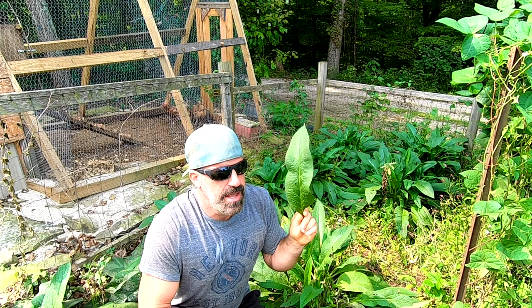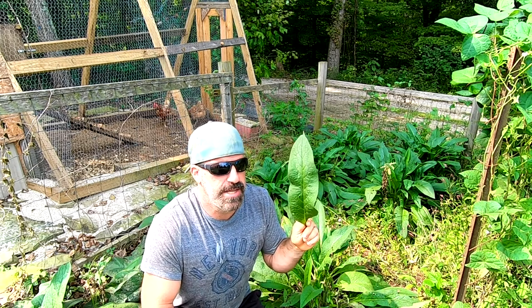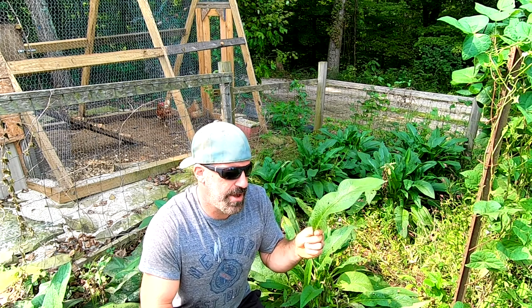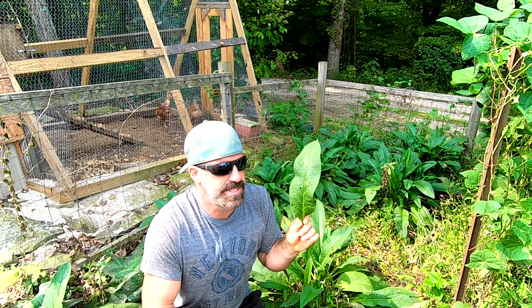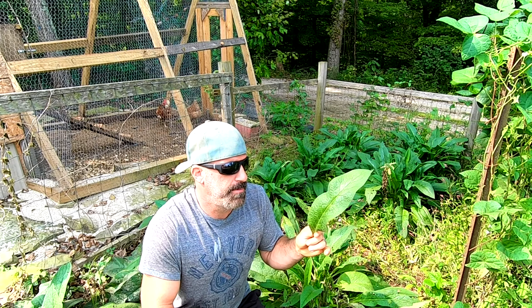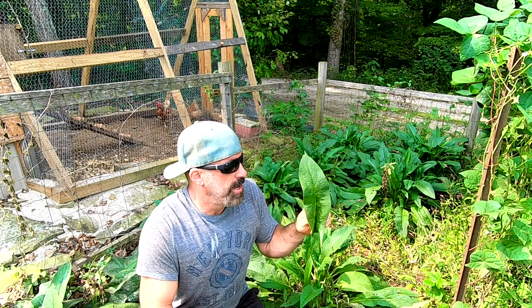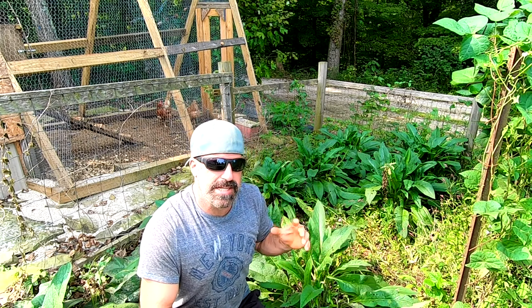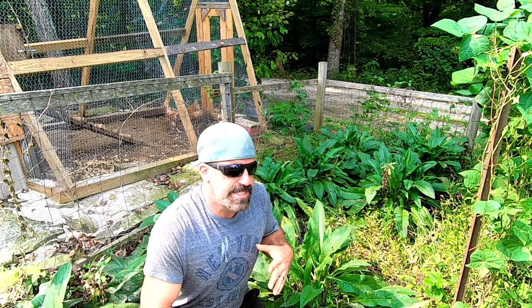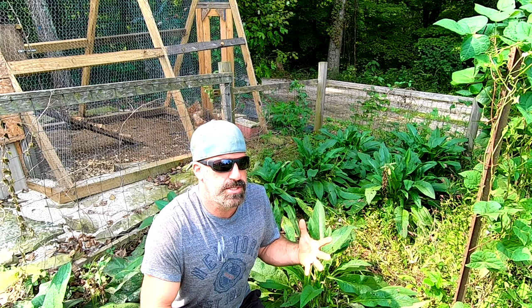If you chop this up and throw it in water and let it steep, you can make a compost tea or comfrey tea that has amazing properties and actually gets down into our Back to Eden style of gardening a lot better than the chop-and-drop method does, in my opinion. I'll be doing a video to explain how to do that later, but today I just want to give you an idea of how our chop-and-drop works and how we use it.